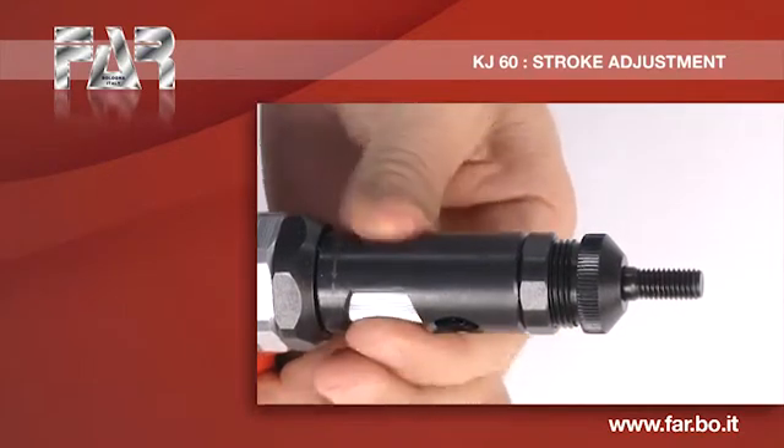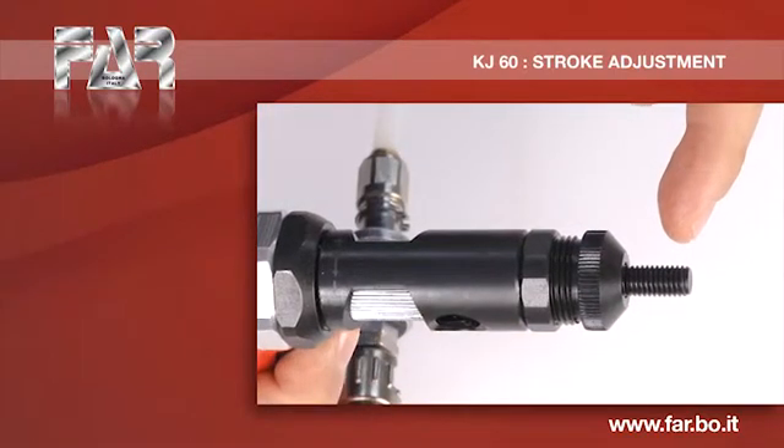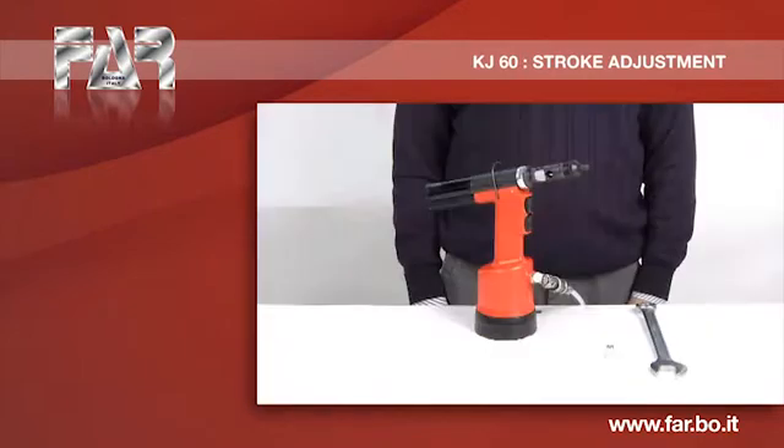Turn the stroke adjustment knob in the direction indicated by the symbol plus. Make sure that the mandrel has increased the stroke.